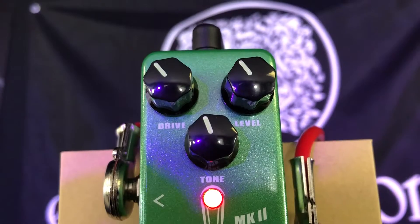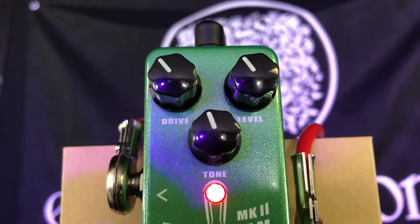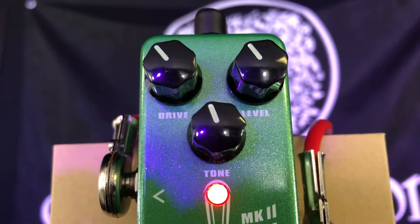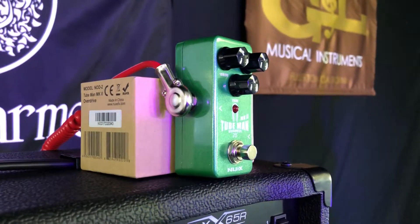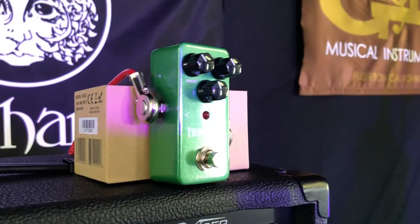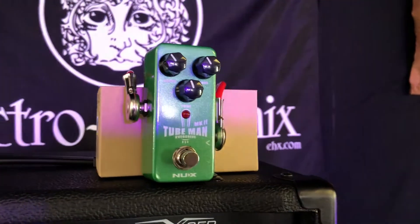The pedal has level, drive, and tone controls with glow-in-the-dark knobs for visibility on dark stages. Like the other MiniCore pedals from NewX, you can't power it with batteries — you need a 9-volt adapter that's center-pin negative. It's housed in a strong, lightweight aluminum chassis and has a single-function on-off switch.